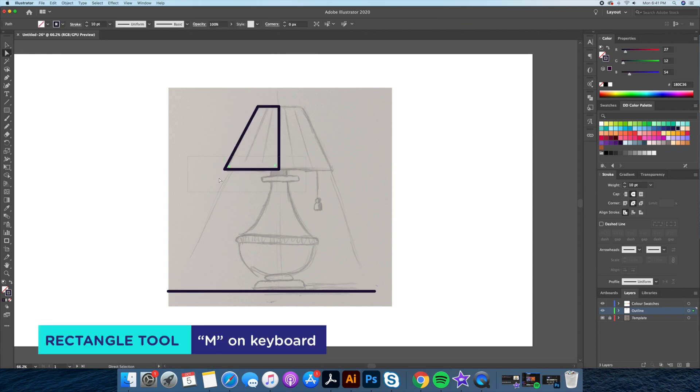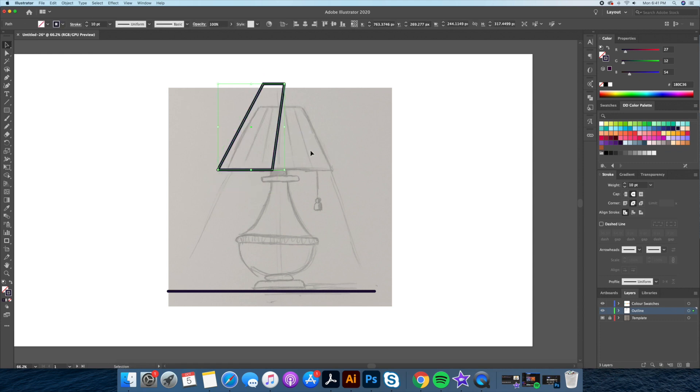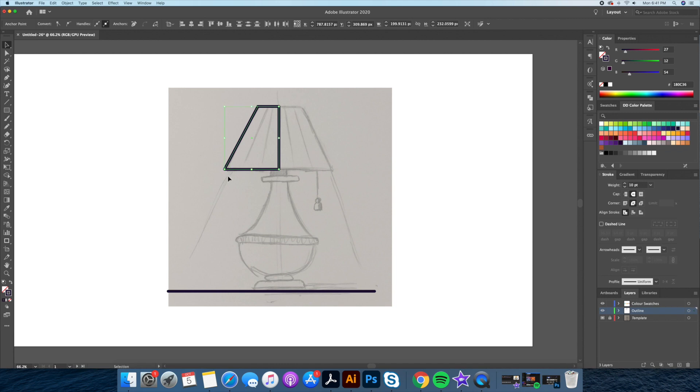Step 4: Let's draw the lampshade using the rectangle tool. I like to start with the right side and then using the reflect tool I'll copy over to the left. Go on your Pathfinder palette and click on merge.